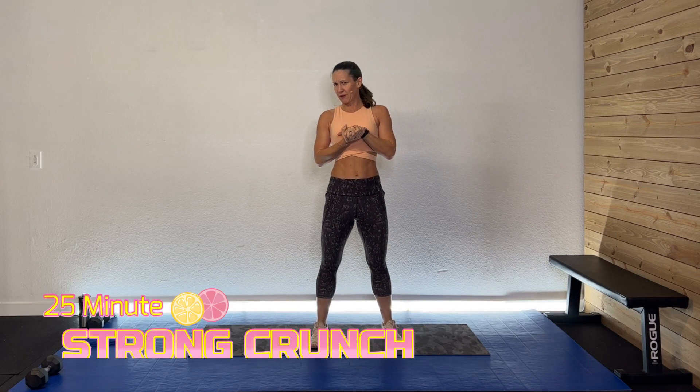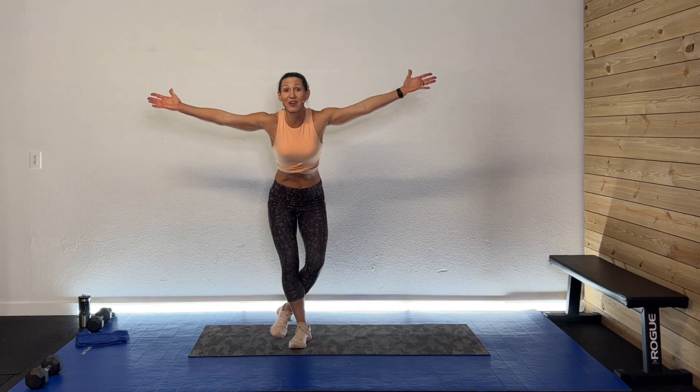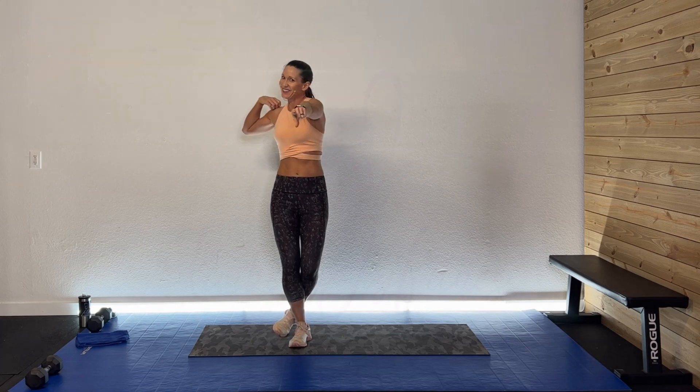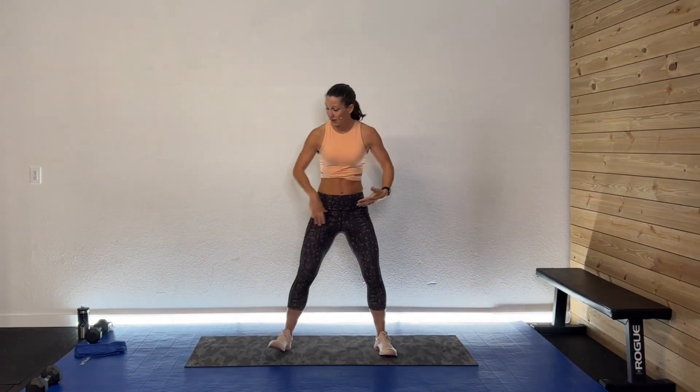Hey guys, welcome back! I'm so glad you're here. Welcome to Summer Sessions. Today we're going to do a 25-minute strong crunch — we are going to work those abs in a lot of fun crunch motions. All you need is your space, your sweatshirt, your drink, and of course your great attitude.